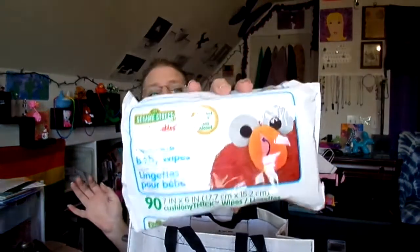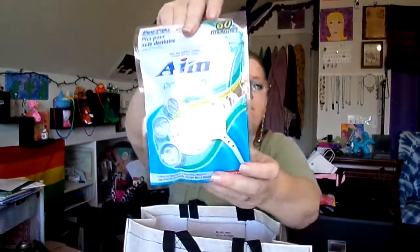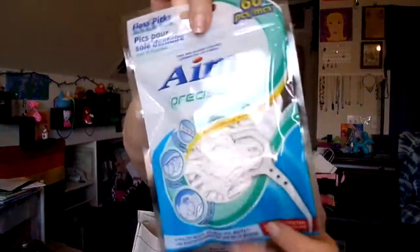I got some unscented fragrance-free baby wet wipes — these are really good for cleaning up with artwork. The pack I had is almost done so I wanted to make sure to get that filled before I ran out. I also picked up some Aim precision toothpicks — these things are awesome, and this pack is going in my purse for on the go.